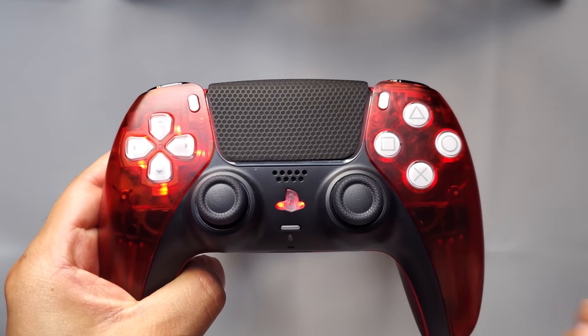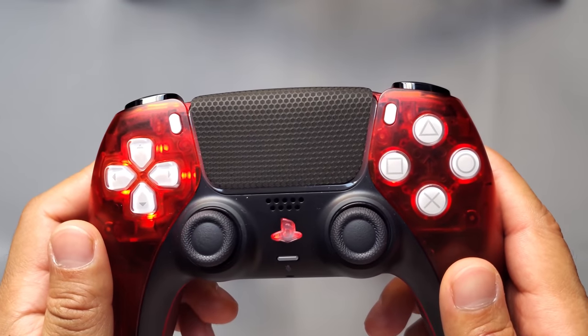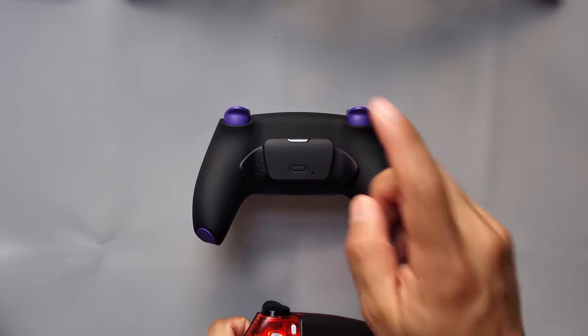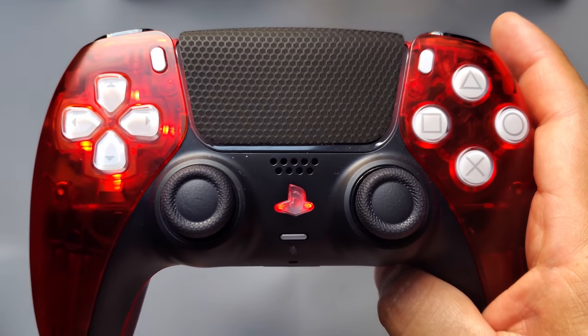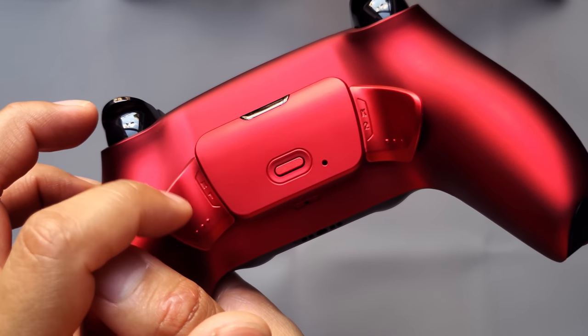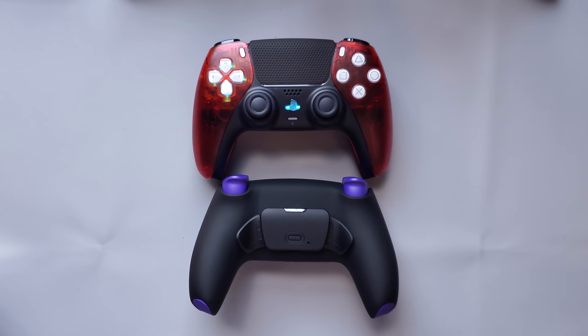I hope you enjoyed this tutorial and that I helped some of you out. My next installation is going to be the LED kit, and I actually have two new kits to install on this controller — so it's going to have more stuff than my current ultimate PS5 controller, which already has back buttons and clicky hair triggers. Thank you guys for the support, thank you for watching, and I'll be back with another one.